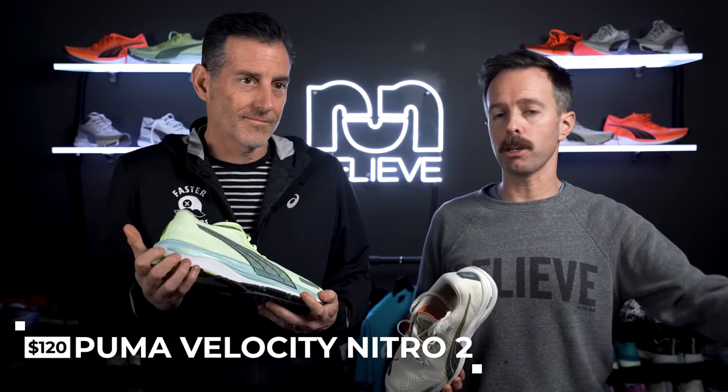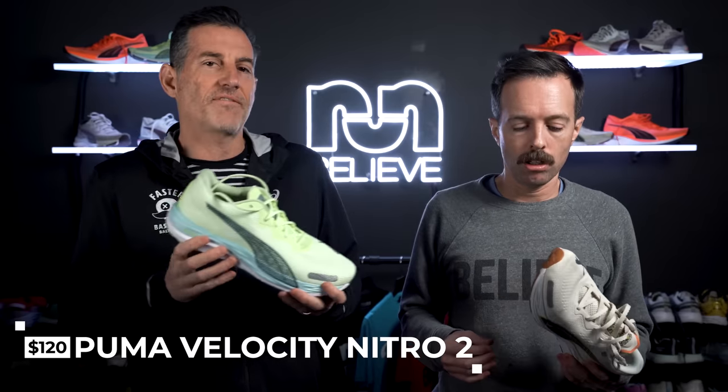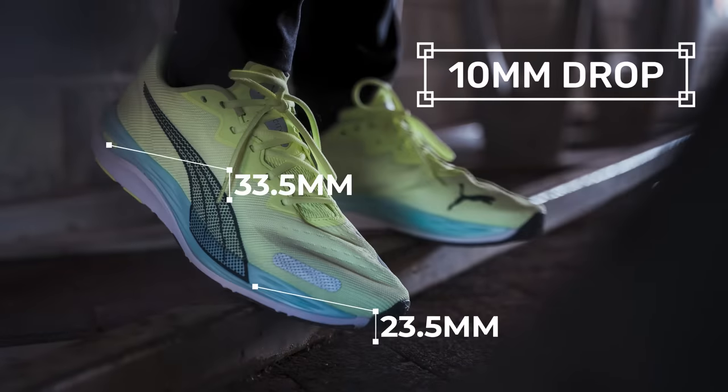At that same price point you're talking about shoes like the Pegasus, the Rincon. It kind of reminds me of the Nimbus 24 — that Flight Foam Blast has a nice feel without a huge stack of cushion, but it just feels so sweet under the feet. This has that too, though the Nimbus 24 is maybe a little softer and bouncier. This just has a nice all-around feel for racking up a lot of miles. The stack with the sock liner is 33.5mm in the heel and 23.5mm in the forefoot, dropping about 2mm without the sock liner, giving you roughly a 10mm drop.